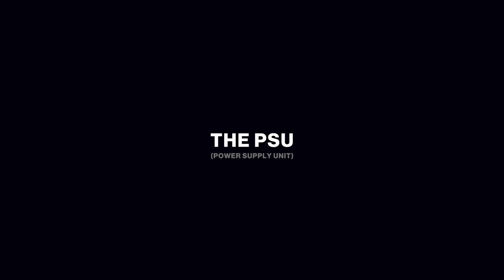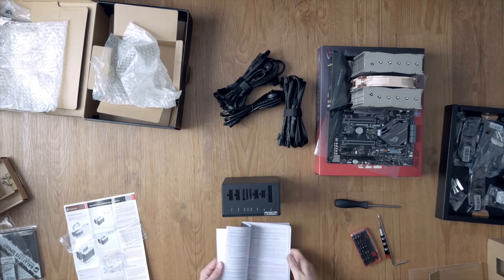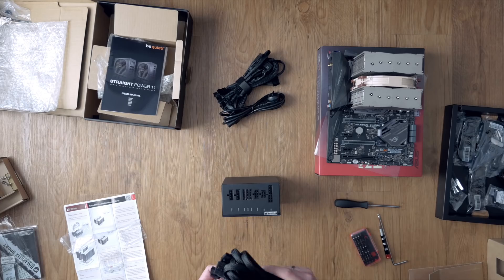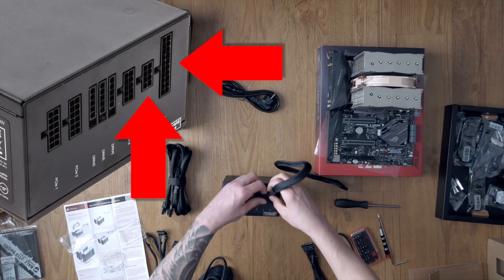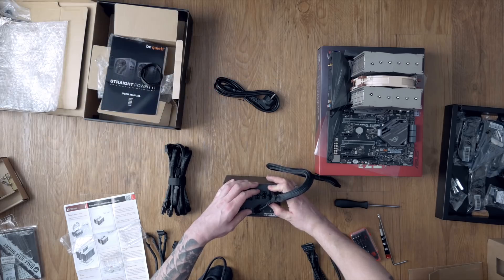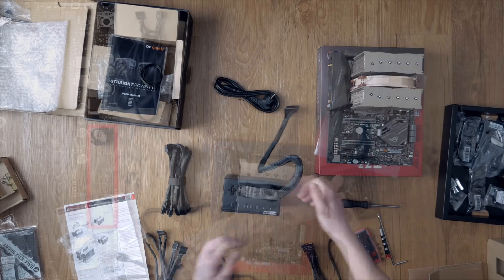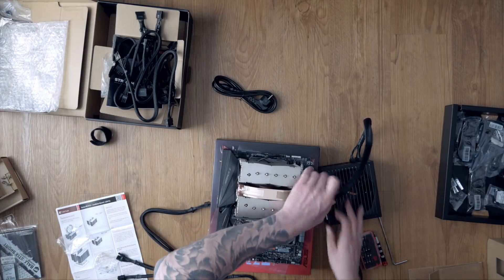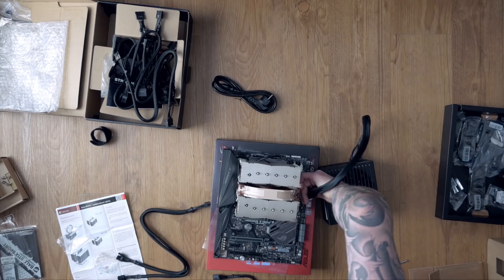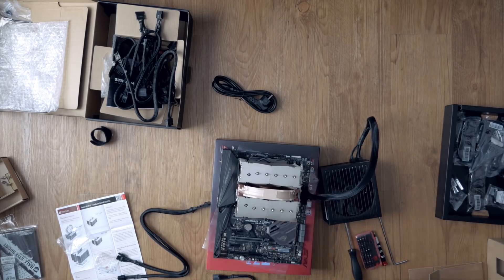For PSU installation part 1: before installing the PSU, check all the cables and collect only those you'll need for your build. As it's a modular power supply, this makes cable management much easier. First install the EATX power cable near the RAM slots — it's labeled EATXPWR. Make sure the cable is plugged in correctly; you may need to push a bit harder, but it takes real effort to break a motherboard.